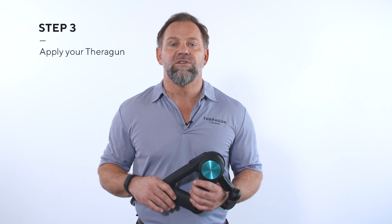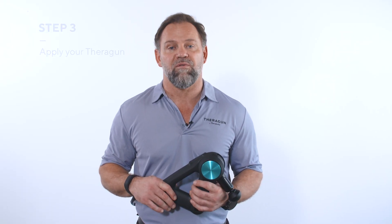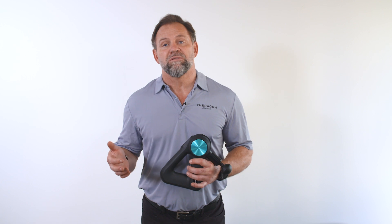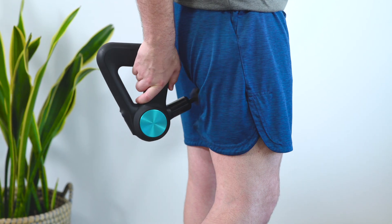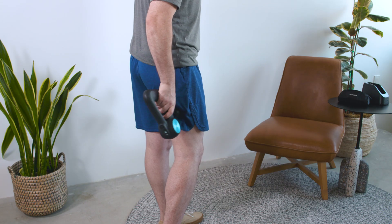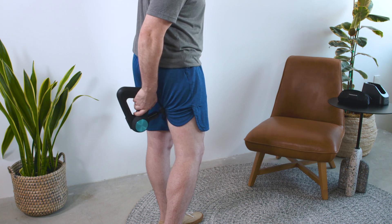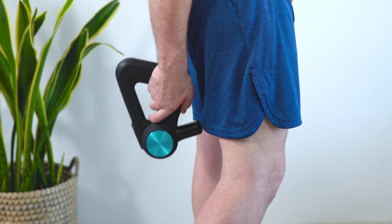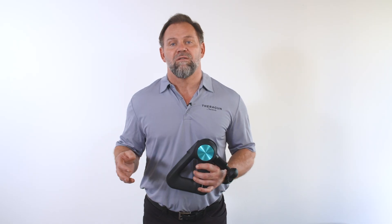Step three — now for the fun part: using your Theragun and finding the relief you're looking for. If you're using your Theragun to activate or warm up your hamstrings, we recommend the following protocol. You'll apply the Theragun for 30 seconds total in 10-second increments — starting with the origin of your muscle back and forth across the muscle fibers, then the insertion of your muscle back and forth across the muscle fibers, and finally back and forth for 10 seconds along the muscle fibers from one end to the other.